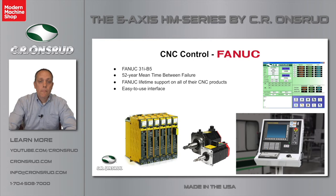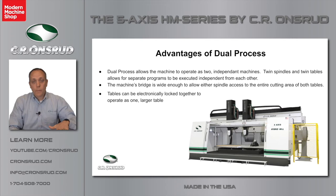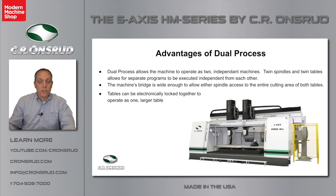Let me dive a little bit deeper into dual process. Dual process is where we have the twin table HM Series but put a second spindle on there. That gives you the ability to run a program on the left table with the left spindle and an independent program on the right table with the right spindle — both full five-axis capability. You can start and stop each program independently, and they have their own independent tool changers. It really is like having two 6-foot-by-6-foot machines because you have two independent spindles.